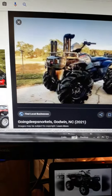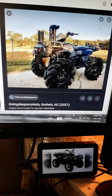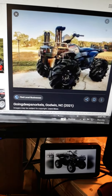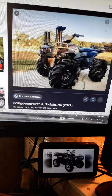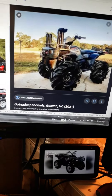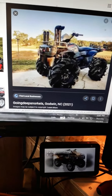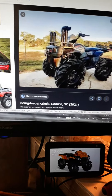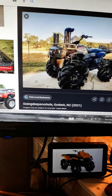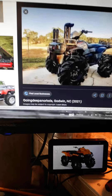Either way, I want to make a modern four-wheeler — or do you think I should get another four-wheeler that's not a Honda or a Polaris? And if so, put down in the comments what you think I should get. If you think I should build a modern four-wheeler, put yes in the comments. If you don't think I should, put no in the comments.